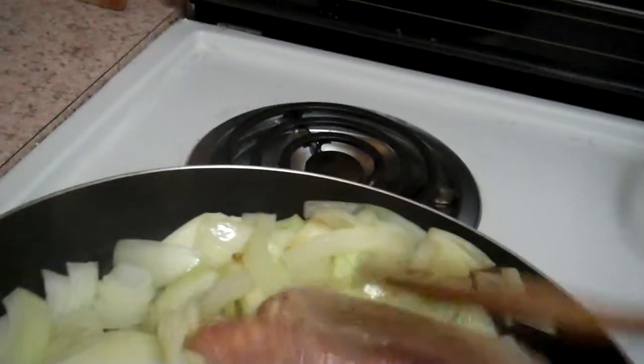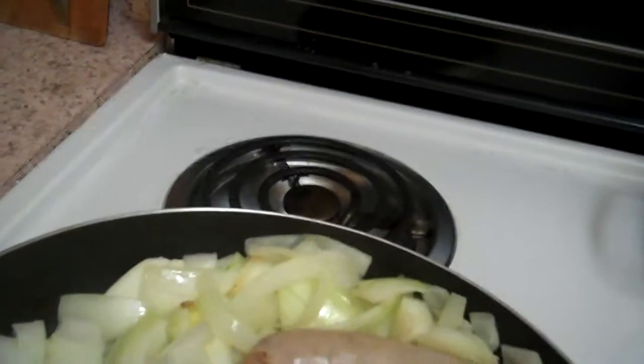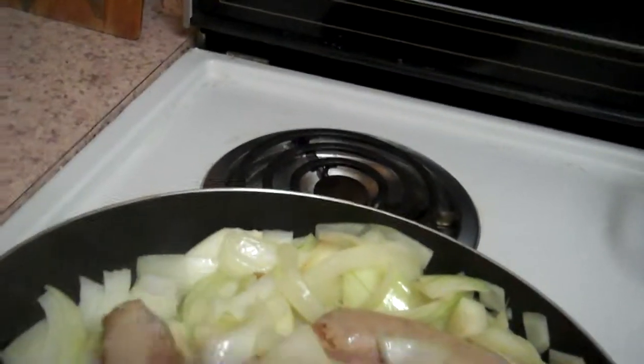Wow, I really put a lot of onion in here, but it was just a really nice big onion — it looked really good in the store, so yeah, I wanted that one.